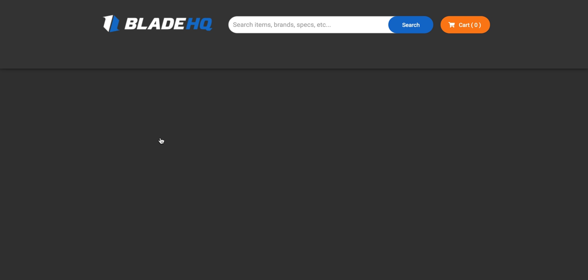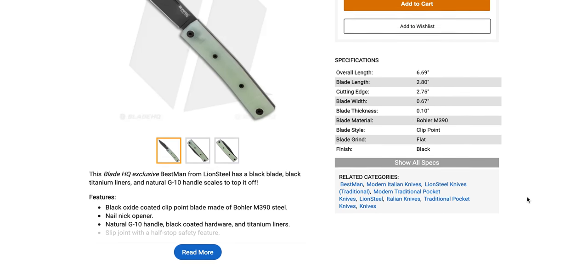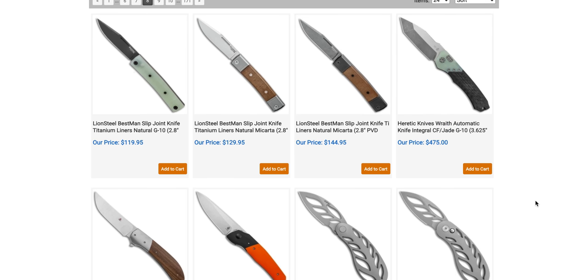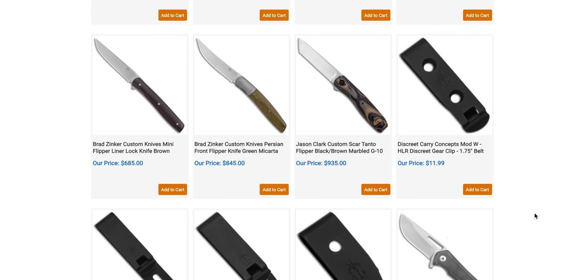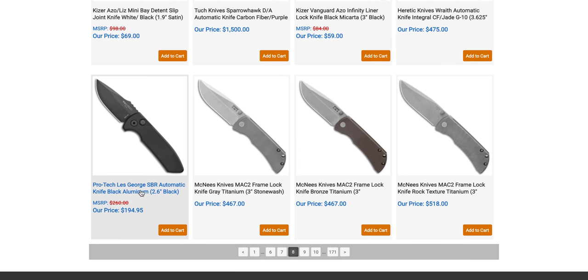Linesteel Best Man — guys, this is an incredible slip joint. I have this knife — actually I have three different Linesteel Best Mans. These are wonderful. The half-stop or mid-stop is so solid and snappy. Fit and finish is great. This is M390 in jade for $119. Go for this guys. It's a fantastic EDC knife, great as a backup knife, great if you just like slip joints — under 3 inches, really, really good. Spoiler alert: when I review the Best Man, I'm going to give it a very positive review.